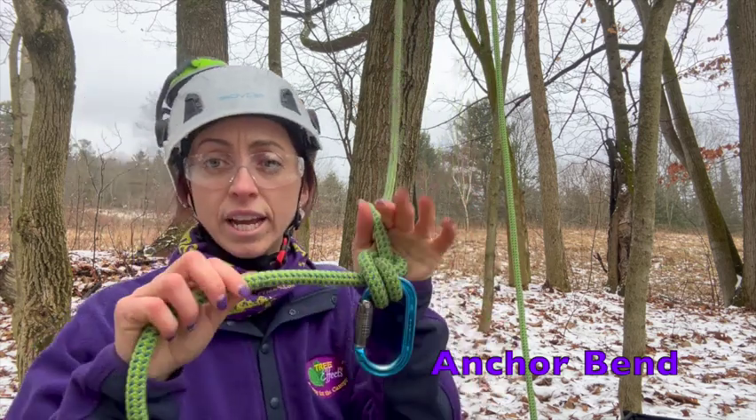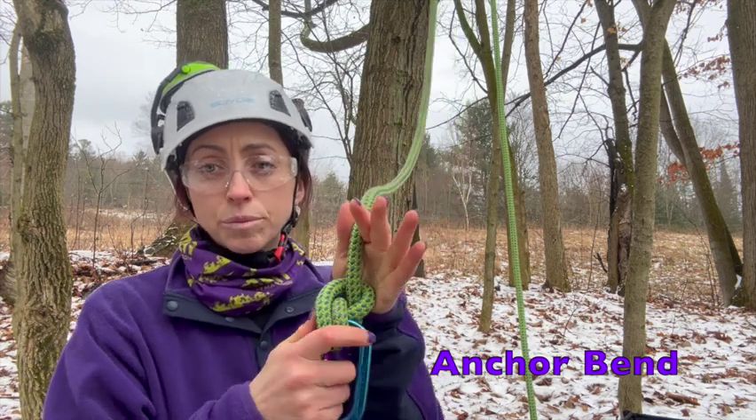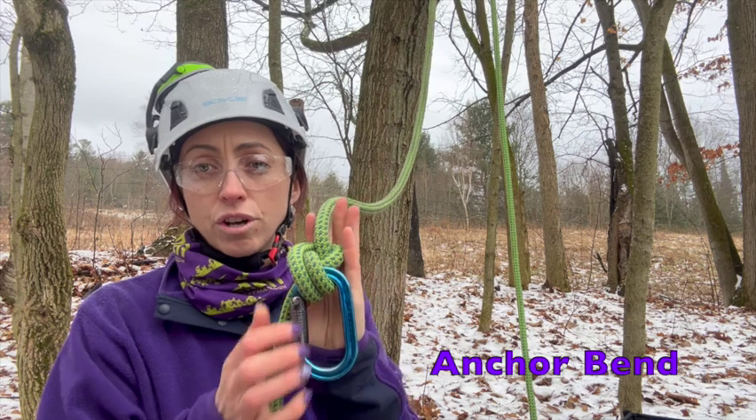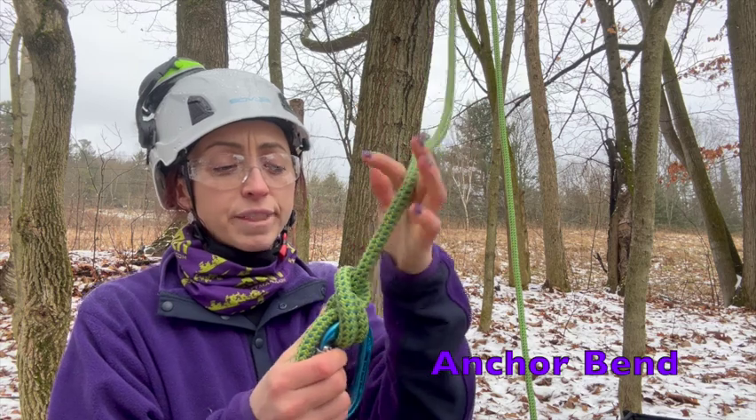We're going to tie, dress, and set that knot. You'll see that the working end comes out in that same direction as the gate, because we started with that first turn along the spine side of that carabiner.